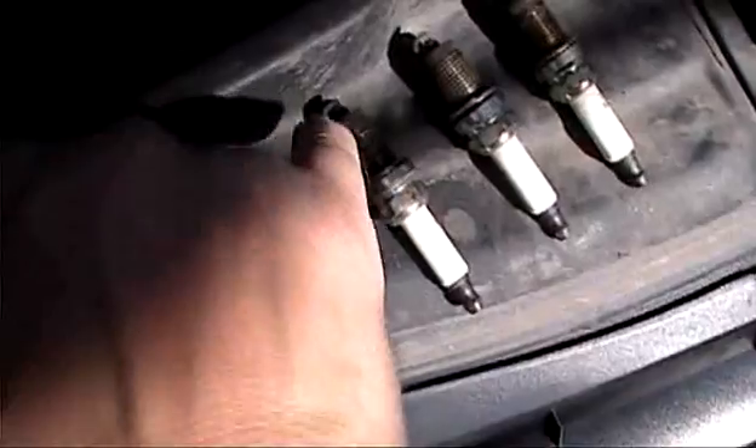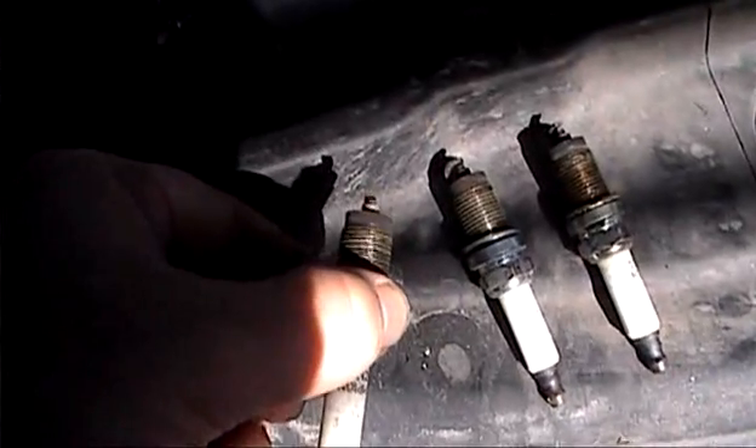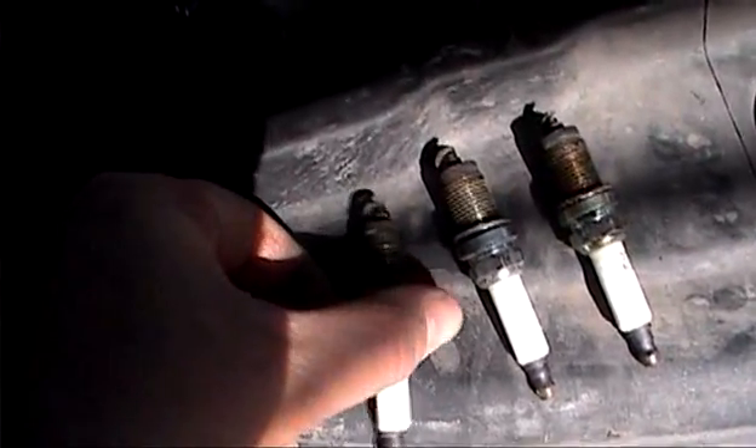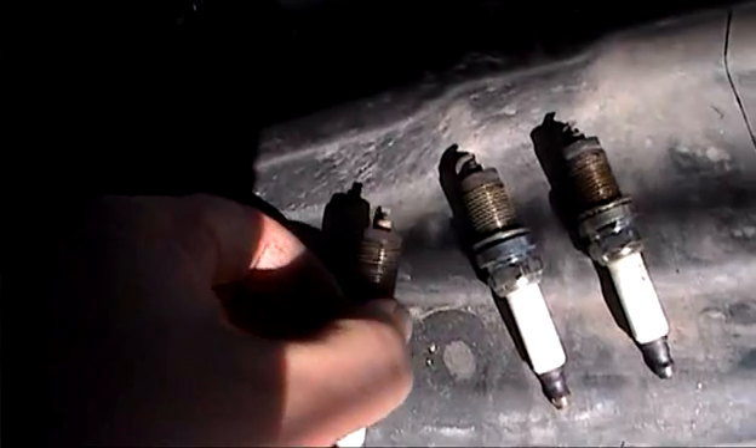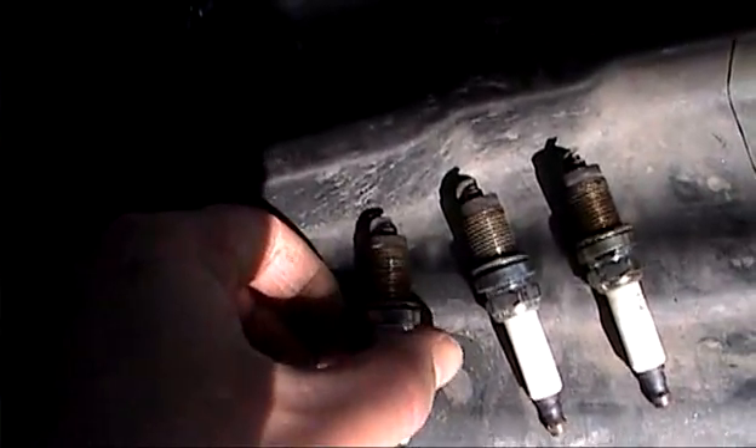Alright, we've got a tighter gap on this one, maybe causing a miss. Yeah, the gap is a bit tight — could be what caused the problem here. And then we will do the compression test.